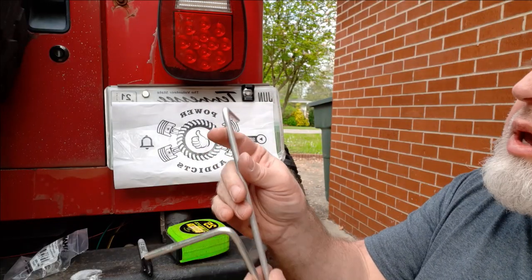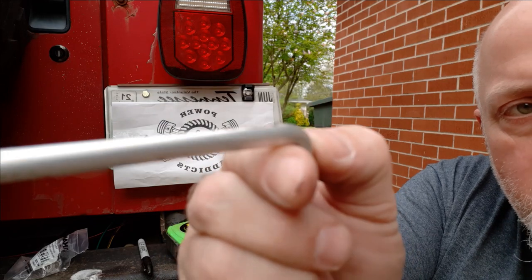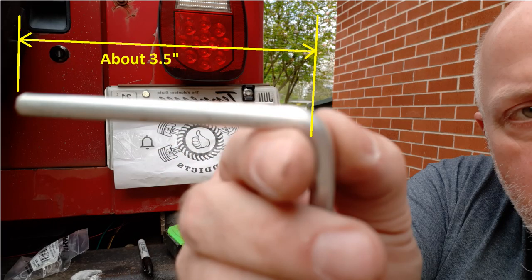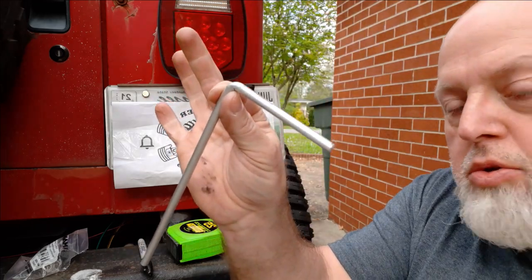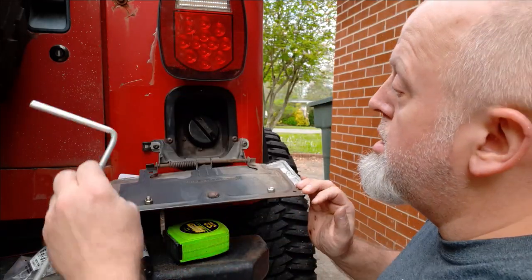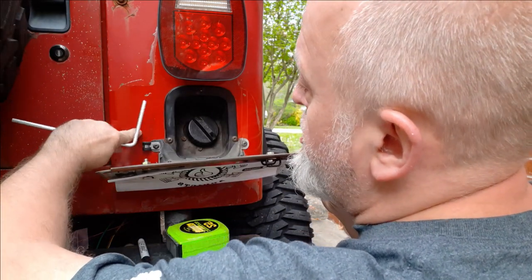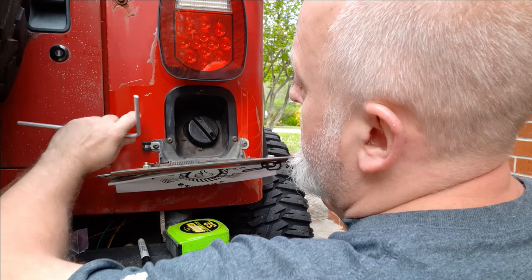We've got them both bent. Since the aluminum did very well — didn't crack, no deformity, nothing like that — we're probably going to use this one. Like I keep mentioning: less likely to rust. We're going to thread this back here and, yes, I'm going to put some vinyl tubing above this to prevent it from getting into the body.